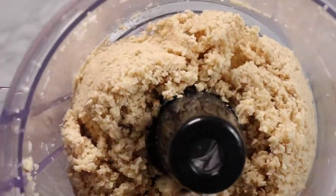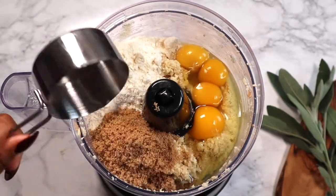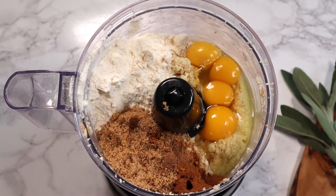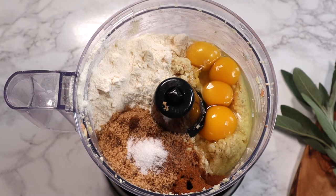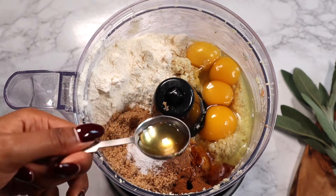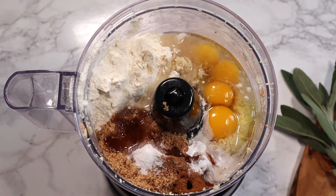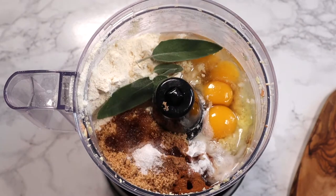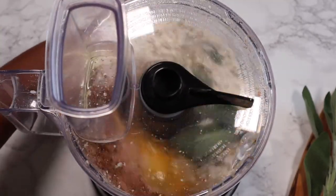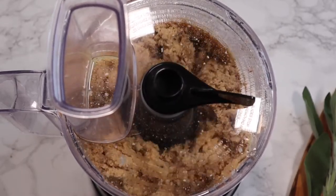Now add four large eggs, three-fourths cup of coconut flour, about a third of a cup of brown sugar, a teaspoon of cinnamon, a half teaspoon of nutmeg, a half teaspoon of salt, one tablespoon of honey, and a half teaspoon of baking soda. Then add one half cup of melted coconut oil to keep the bread nice and moist, along with about a tablespoon of fresh sage. Blend for about a minute to mix all the ingredients together.